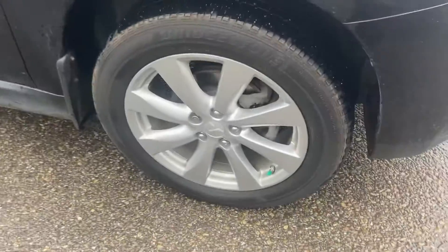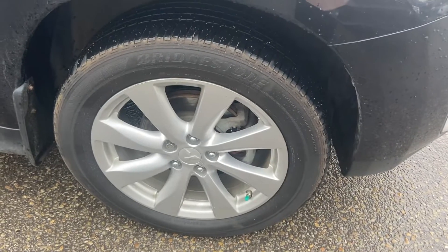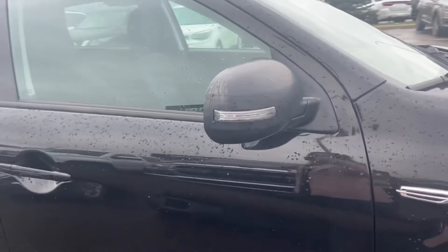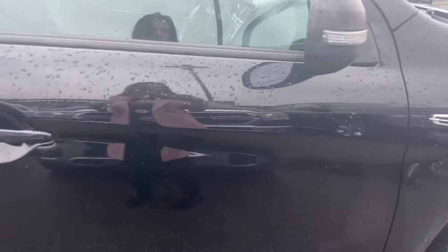You have your Mitsubishi rims on 18-inch Bridgestone tires, turn signal indicators on your side view mirrors. Damage on this is pretty minimal — there are a few things here and there. There's a little bit of road paint just right here, a few scuffs and scratches kind of along the wheel well here, but nothing super major.